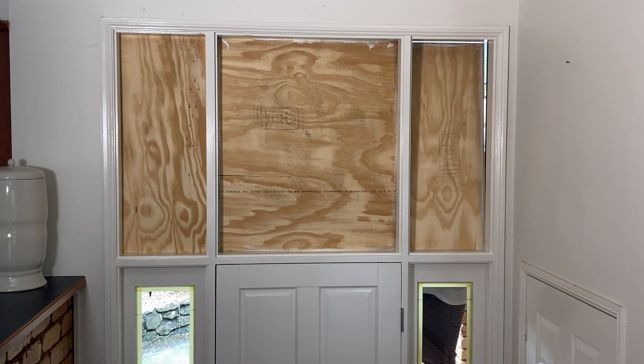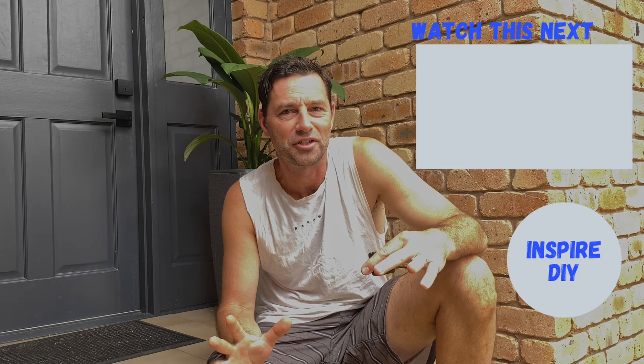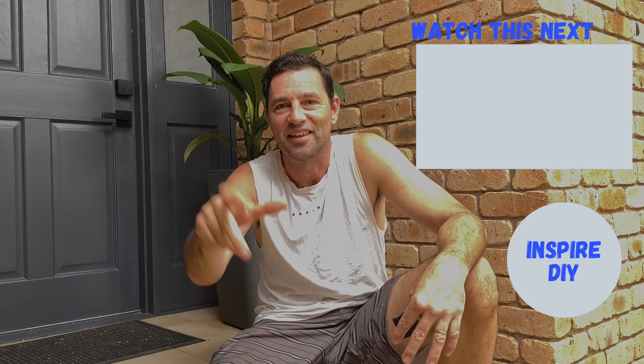I don't know if you're up on recent Australian events, but we've had heaps of rain and flooding, and unfortunately some businesses went underwater. I managed to get the glass from the glazier the day before that factory went underwater. If you're keen to see how the new glass gets installed — it's totally a DIY job — I'd love to have you join me on that video. It's just there, or I'll add a link in the description below.